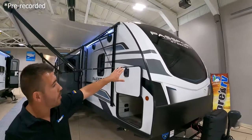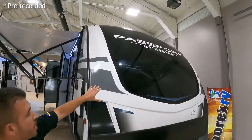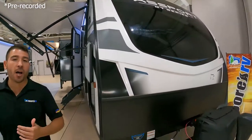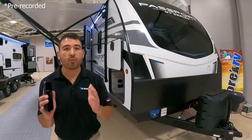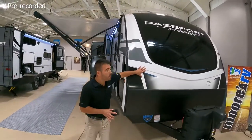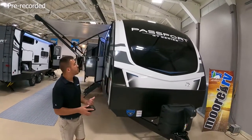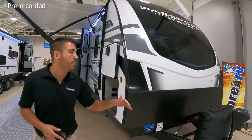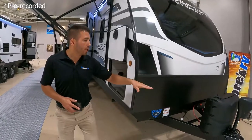One of the first things I want you to notice right up front is this nice big beautiful front cap. It looks great behind your towing vehicle, looks great going down the road, and this nice big front cap is going to keep your unit protected. Not only does it look good but it's going to keep your unit looking good all year round.